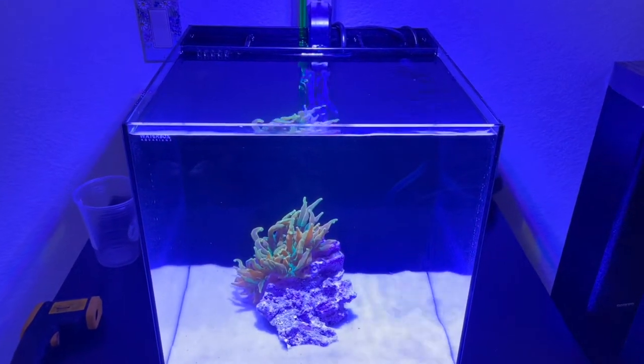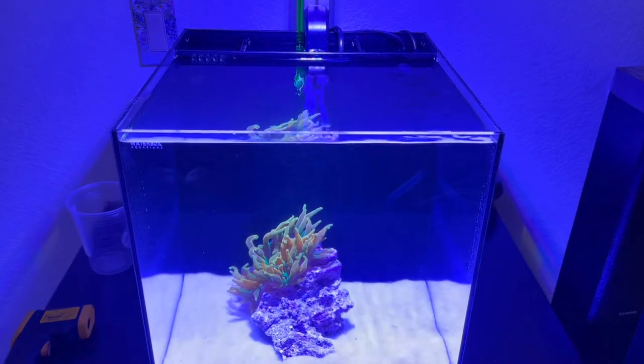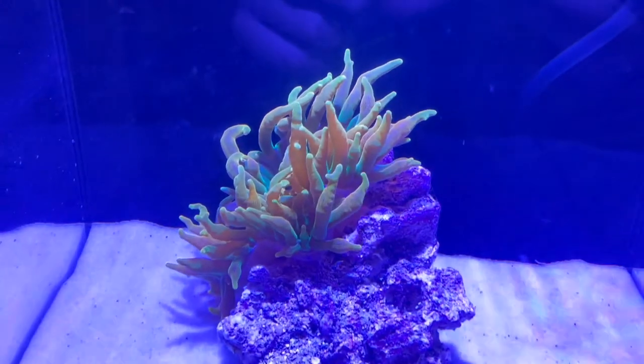So I set up this tank really quick and used some of the cycle media from the Waterbox 7225. I plopped this guy in here and he's been in here since Thursday — today's Sunday, so it's been a couple of days.